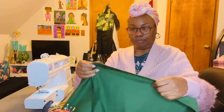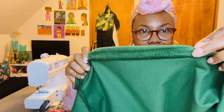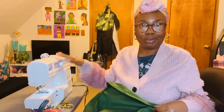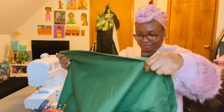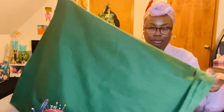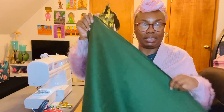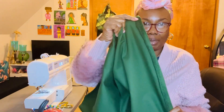I've just finished doing the bottom of this. Y'all see how nice this looks? This looks really nice. My Brother sewing machine did this. That's the bottom of the skirt. I sewed the sides down already, and I just finished doing the bottom of the skirt, so the bottom is done.